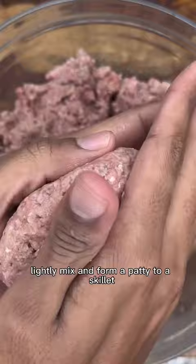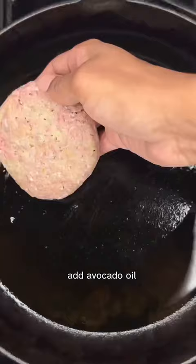Lightly mix and form a patty. To a skillet add avocado oil and sear on each side for one to two minutes.